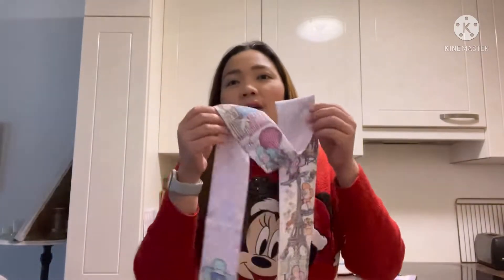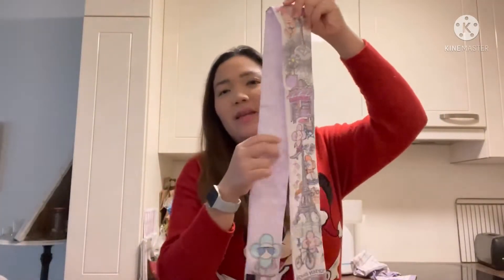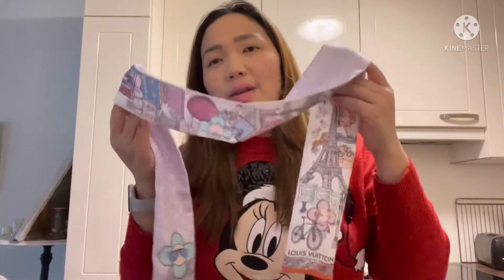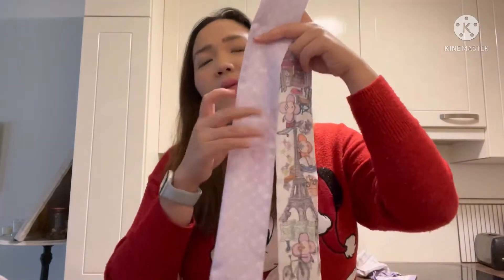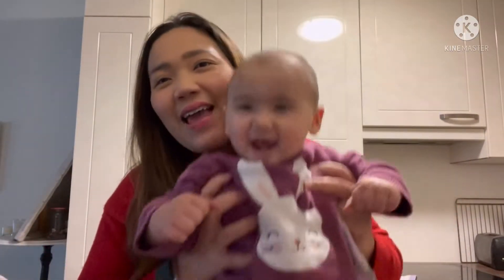Hi everyone, welcome back to my channel, it's me Nui again. Today I would like to review my bandeau from Louis Vuitton that I just got recently. I would like to tell you about the pros and cons of this bandeau. Actually, this bandeau is one of the cheapest products from Louis Vuitton — it costs 190 euros.